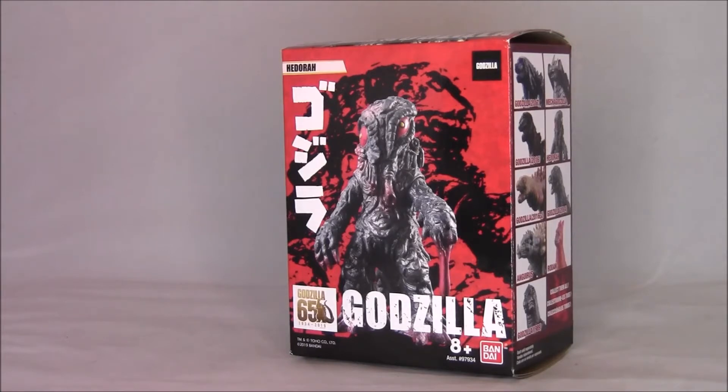So what these are — they look like little 3.5 inch figures that I saw. I think they were released in Japan about 10 years ago or so, maybe a little bit before that. They're pretty small; they're not the same size as the usual 6 inch Bandai vinyls. It looks like this is just a series of different monsters they put out for Godzilla's 65th anniversary.